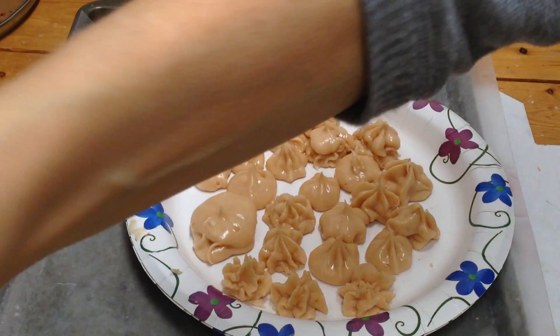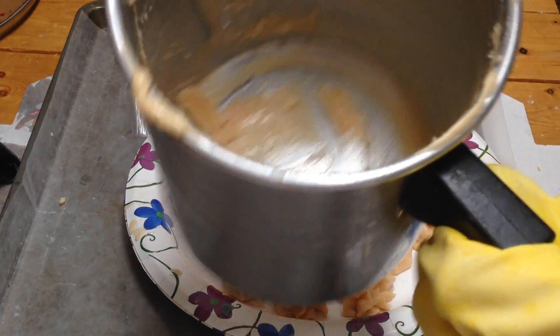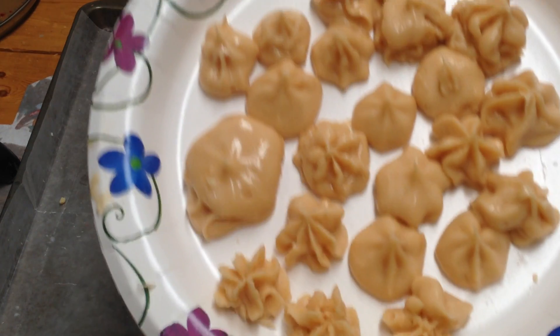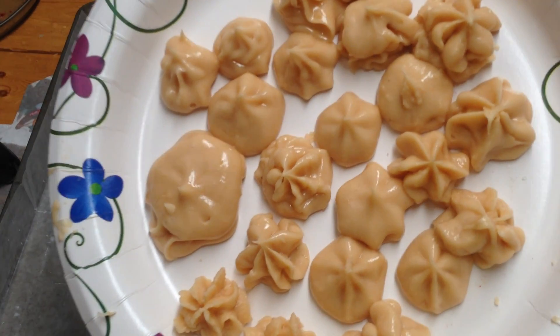Whipping it really well — here is the container that I did it in. It's all crumbly. But I think if you have a good bag and you whip it really well so it's very, very consistent, it looks pretty good for the first time.